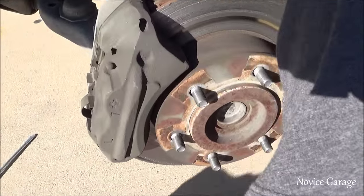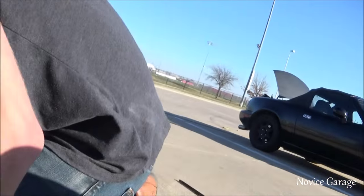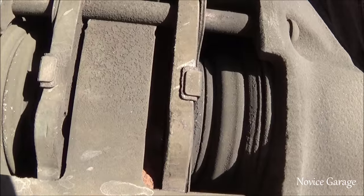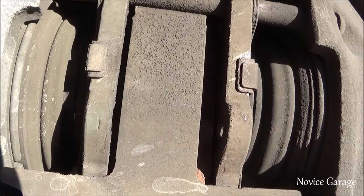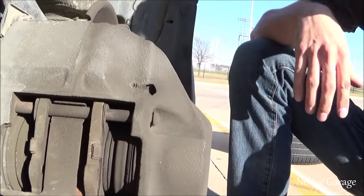Alright guys, so we just took the driver's side front wheel off. I don't know if you guys can see this — there is absolutely no pad left. Right there is his rotor, and right there is his brake pad. Well, there's where the brake pad should be.